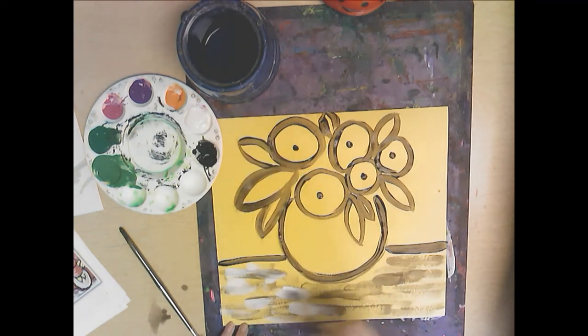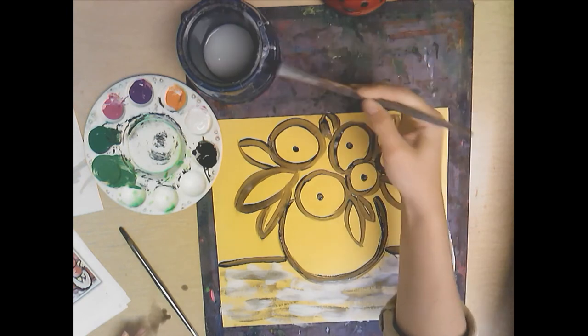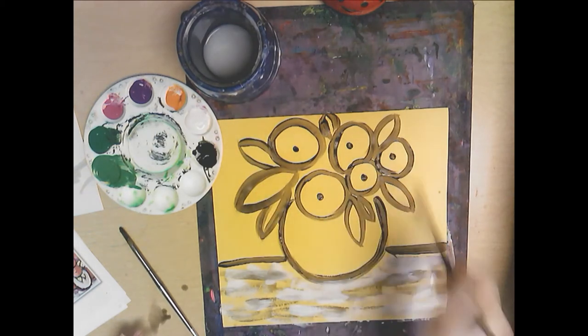I'm not worrying if this is perfect — I'm letting the paint run out a little bit so I get that dry brush effect. Now I'm going to rinse my brush and pick the colors I want to use for my flowers.